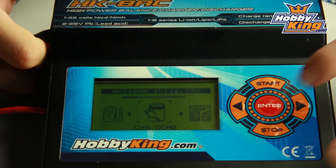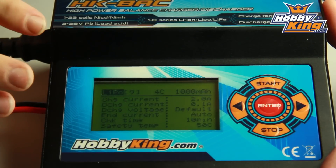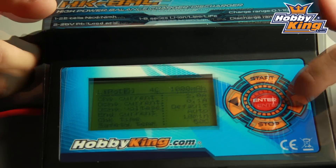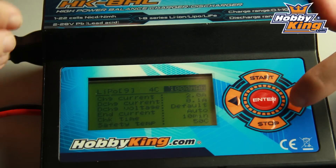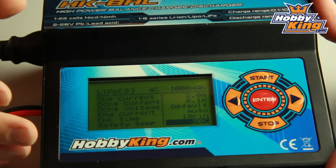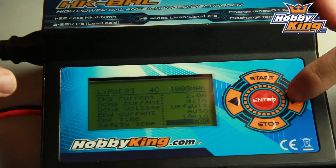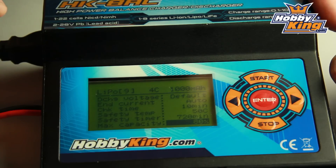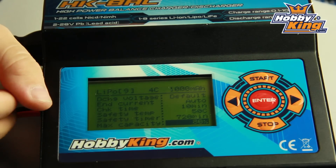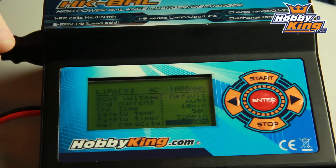Now let's run through some of the more interesting features. Going to the charge mode here now — this has got nine preset charge rates, so you can pre-program your favorite charge rates for batteries you're charging often and you don't have to go through and set it up every time. There's an optional temperature probe for this, so you can set a cutoff temperature to keep your packs safe. You've also got a safety timer and a capacity cutoff — that's a really handy feature if you want to put your batteries into storage mode or charge transmitter LiPo's to a certain voltage.